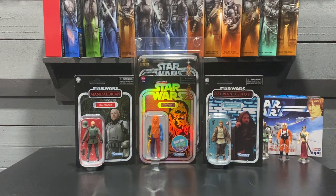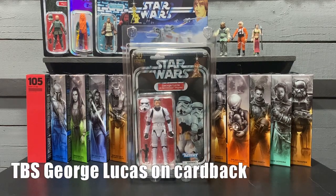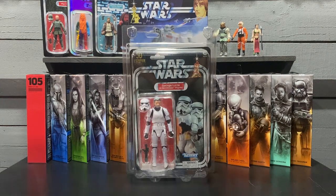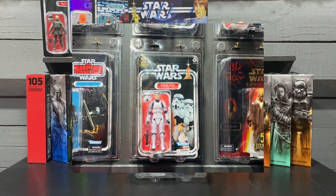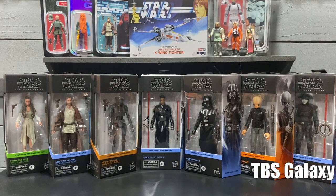On to the Black Series, which is my primary focus. I like the on-card Black Series figures — that's what I prefer to collect, although obviously I'll collect boxes too. I picked up George Lucas from Big Bad Toy Store; I had this on pre-order for a while and I do like this figure. This will go up on my wall display at some point.